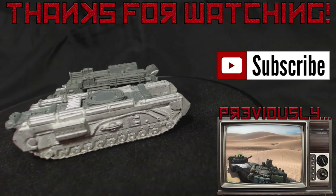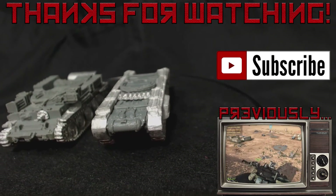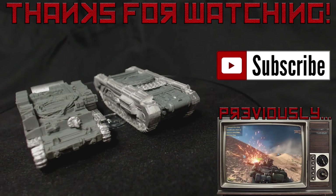I hope this video has been helpful or interesting. As always, comments are appreciated. Be sure to subscribe if you'd like to see more. Thanks for watching. Farewell.